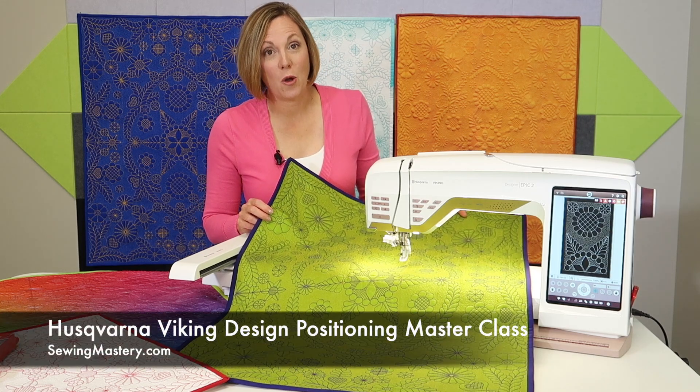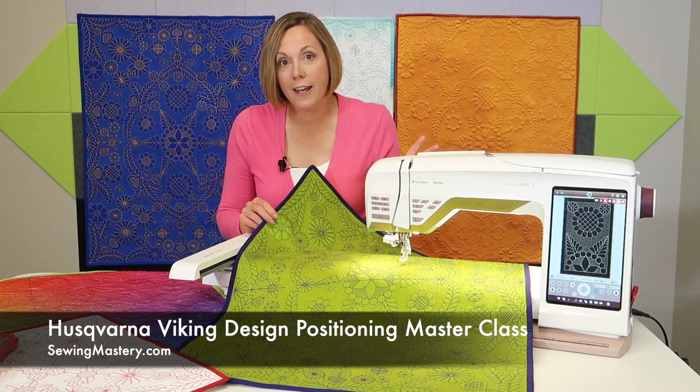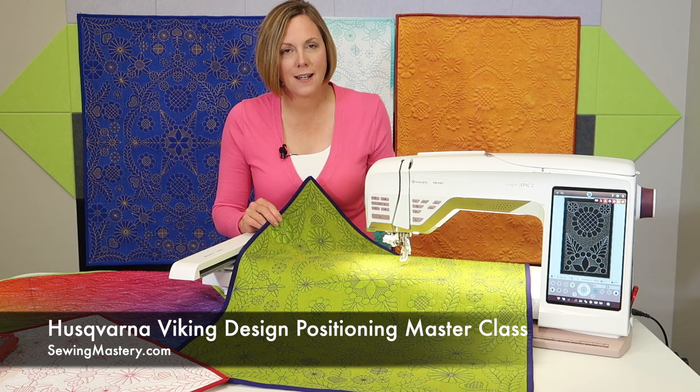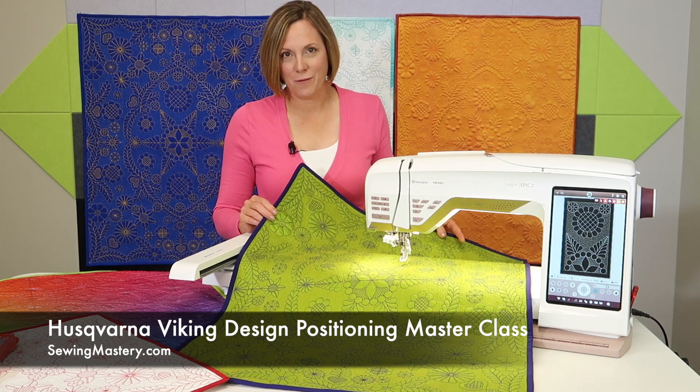If you have a Husqvarna Viking machine with design positioning and you've been told you could hoop crooked and the machine will get you perfectly placing that design every single time, but you haven't figured it out exactly, then this course is right for you.